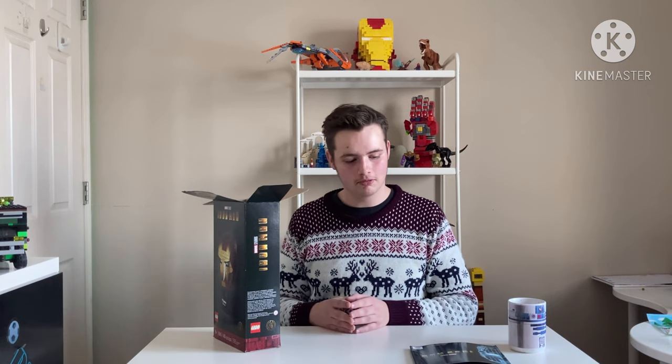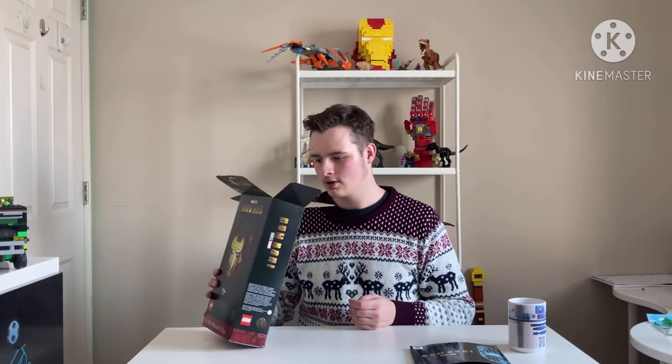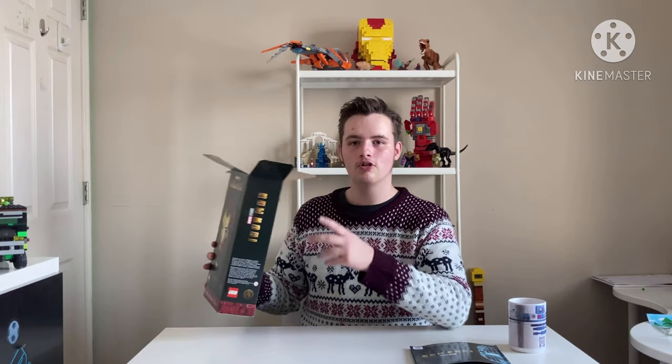We need to assemble it correctly, otherwise the gears won't work. In here are all the pieces, so cue the montage music where we assemble this, and I'll see you when it's done.